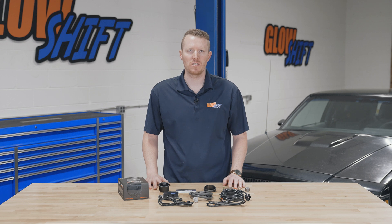Hi, I'm Jason from Glow Shift Gauges. We get a lot of questions about what comes included in the packaging when you purchase one of our gauges, so today I'm going to walk you through what comes included in our 10 color digital wideband gauge.